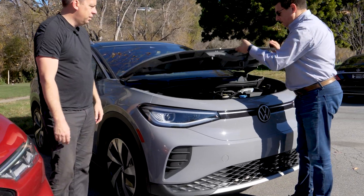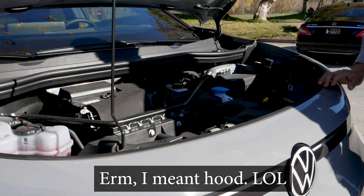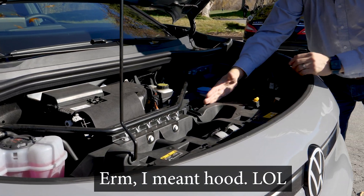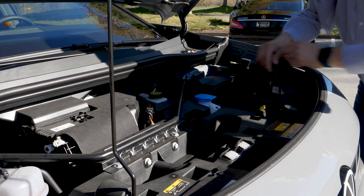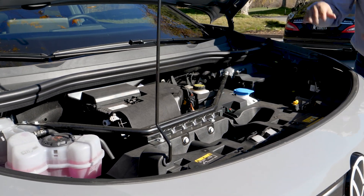So under here on the ID.4 we have a traditional front — let's just pop that open. In here we have some crush space, the HVAC system, the front electric motor under there somewhere, a 12-volt battery back there, coolant reservoirs, fuses — that sort of thing.